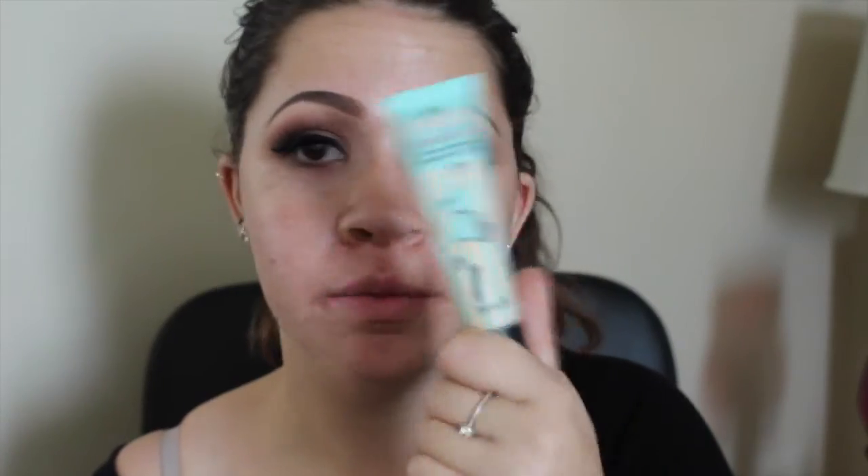Starting with the face, I'm going to take the Benefit Porefessional just in the center of my face. I focus it a little on my cheeks, but my cheeks are very dry so I don't like to do too much. Now I'm applying my Makeup Forever HD Stick Foundation — this is probably my number one foundation, I love it. I'm just doing funny lines and then blending it all out with my Beauty Blender. I find with this foundation, using a brush or a Beauty Blender is pretty much preference.